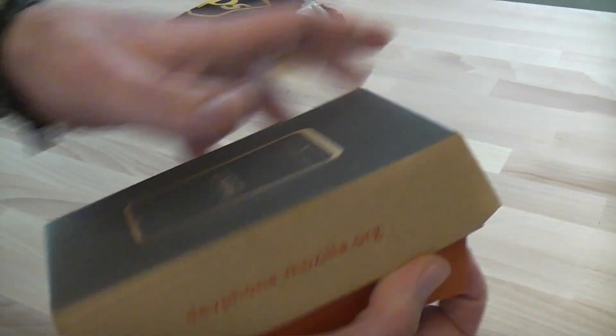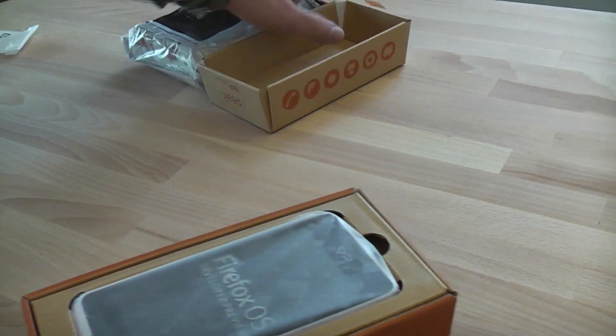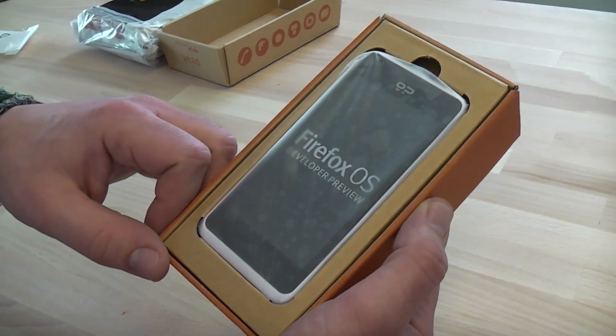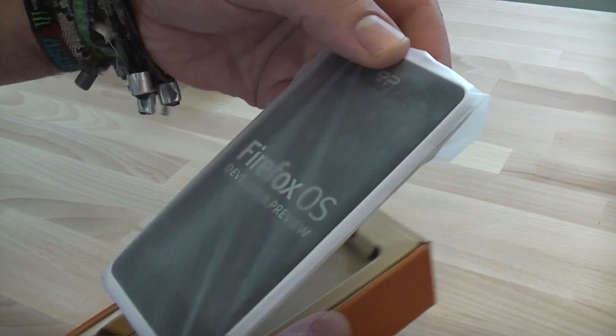In the German video it actually took me quite a while to get it out of the box, but now I know you can just drag here and open it. There you go — that's the phone. It's got a 4.3-inch QHD display and it's really, really light, but I'll show you that in a second.